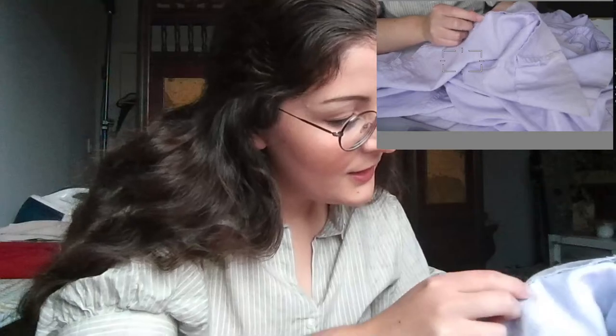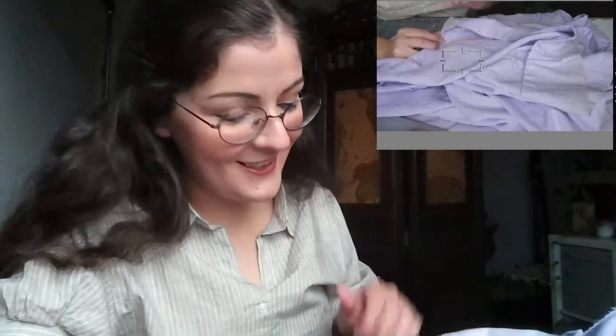Lilac lace yarn for embroidery thread — that's cool. I feel like I could probably embroider everything to have some lilac in it. Someone is doing laundry — I wish you the best of luck, it is a rough day.